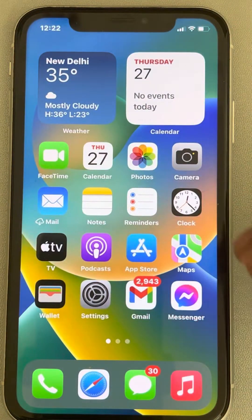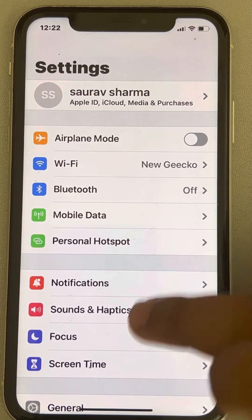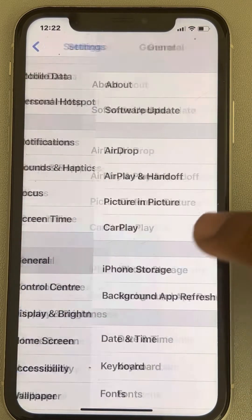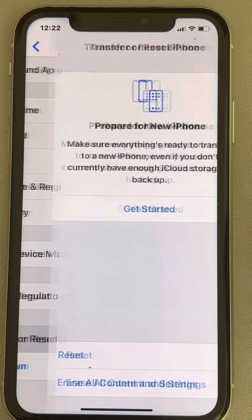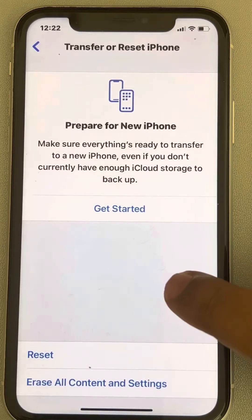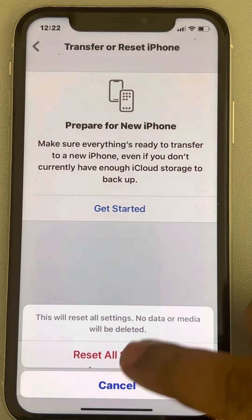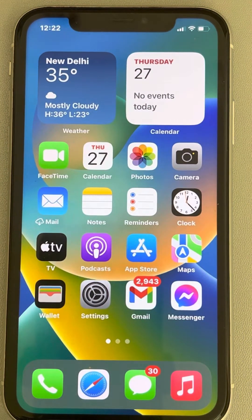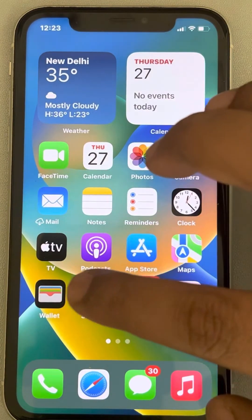If this also does not work, go to Settings, scroll down to General, scroll down and find Transfer or Reset iPhone, and tap on it. Then tap on Reset and tap on Reset All Settings. Confirm by tapping Reset All Settings again. Your settings will be reset — try the camera again and your problem should be fixed.